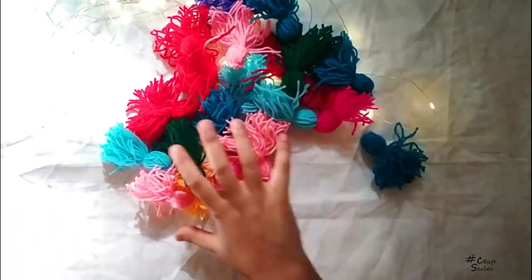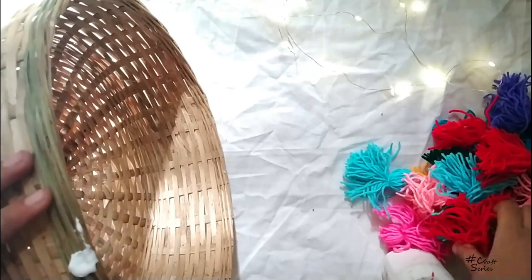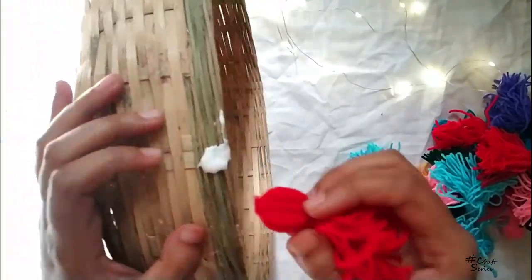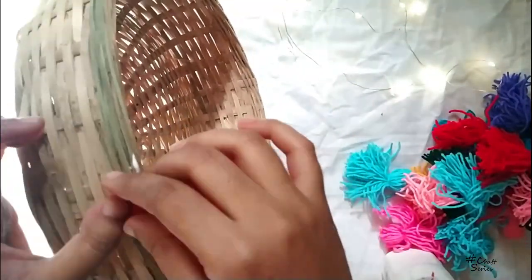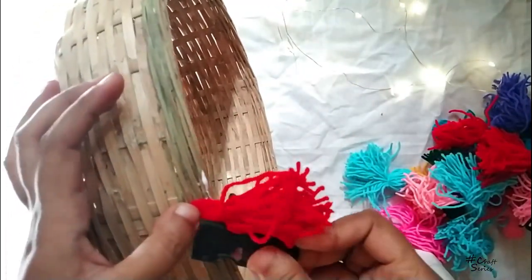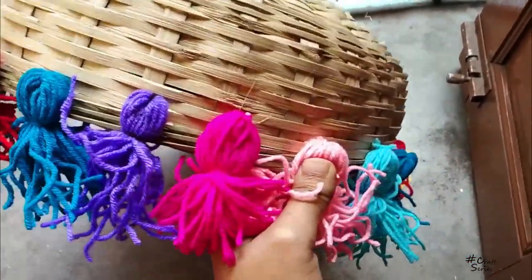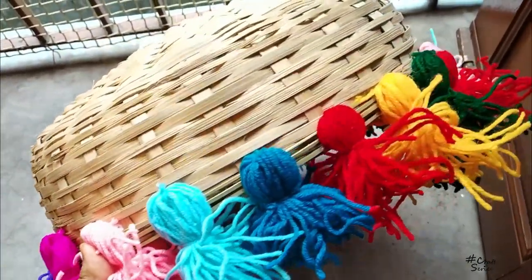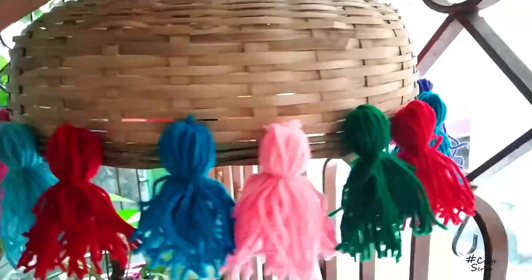Now I will fix the tassels onto the basket. If you want, you can use any type of glue, or if you prefer you can do stitching instead. Let's see the result.